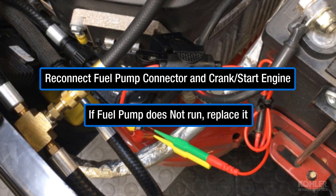Reconnect the fuel pump connector and crank the engine. If the pump does not run, replace it.